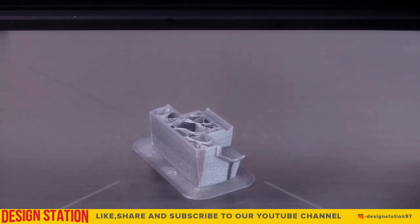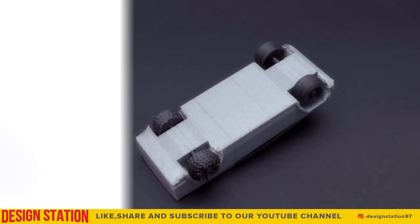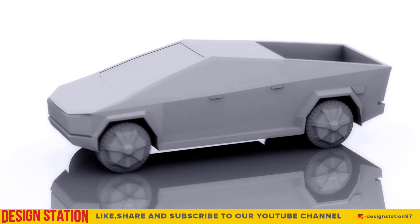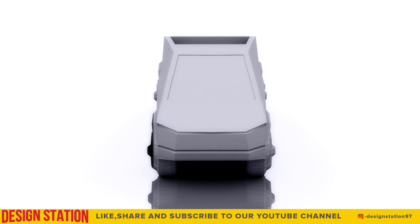We are happy to share this model with you all and hope you try 3D printing it. You can find the 3D model of the Tesla Cybertruck on GrabCAD, Kult's 3D, and Thingiverse. The links to download are put up in the description.